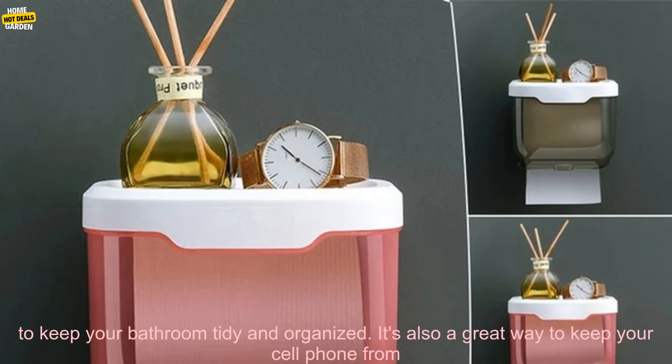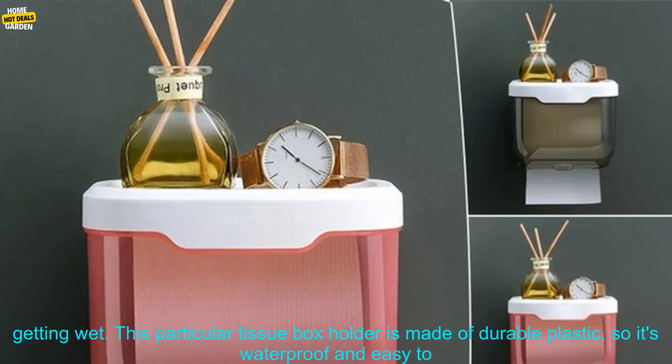A Punch-Free Waterproof Tissue Box Paper Holder is a great way to keep your bathroom tidy and organized. It's also a great way to keep your cell phone from getting wet.